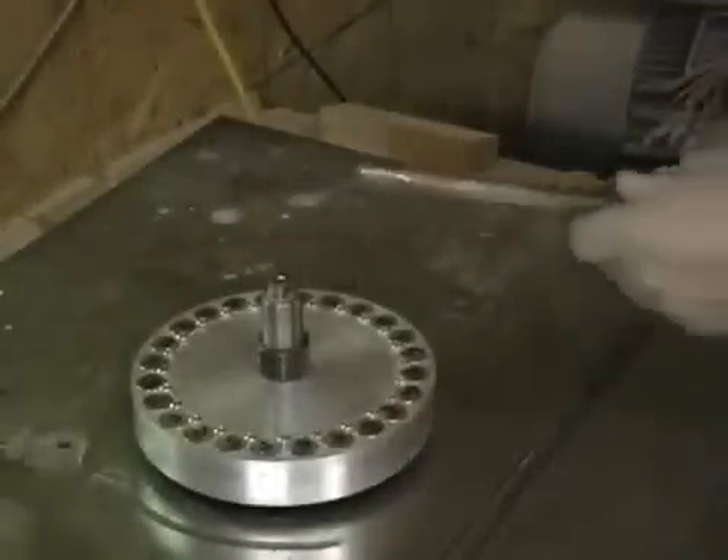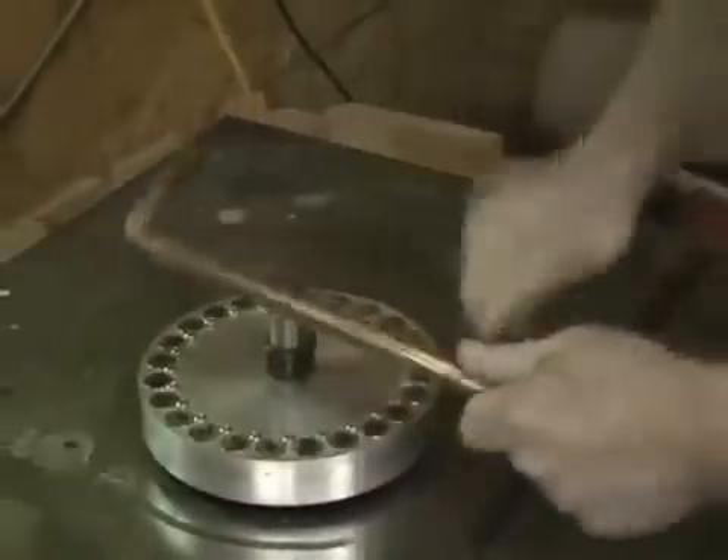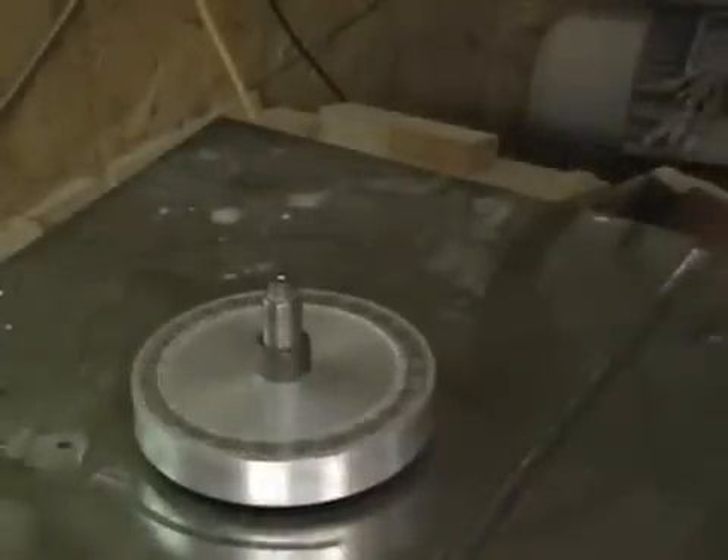Okay, here we go. Here's the copper pipe. Pretty cool, man — it's cool, everything's cool.